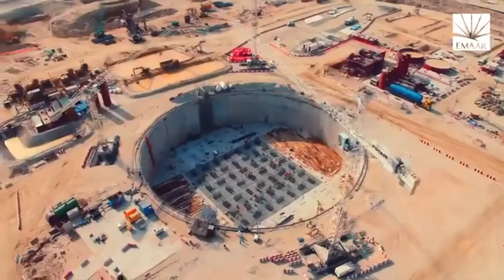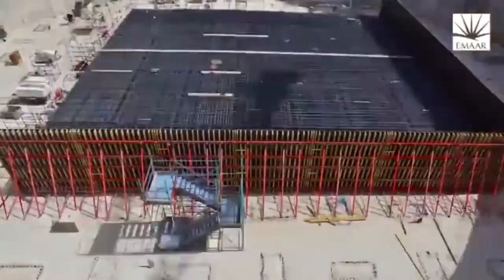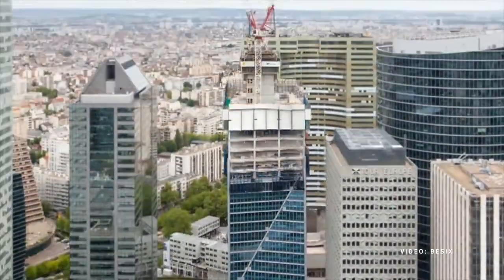For example, when we have huge towers — like we have a few projects like this — we always need to climb the formwork as soon as we can. And of course, having a good calculation of the maturity is a huge advantage for us to go faster in the planning.